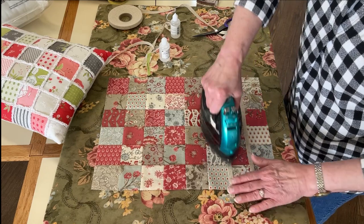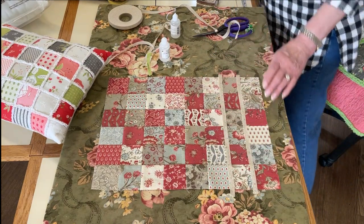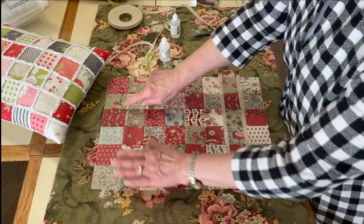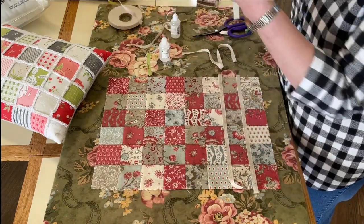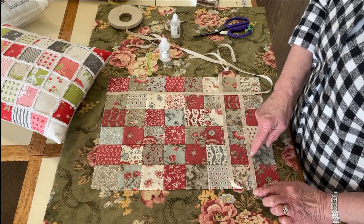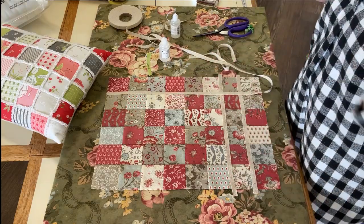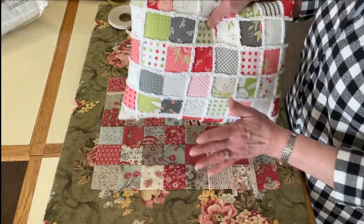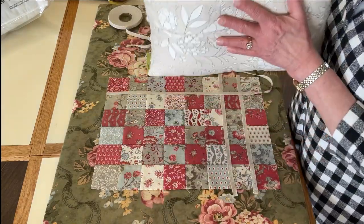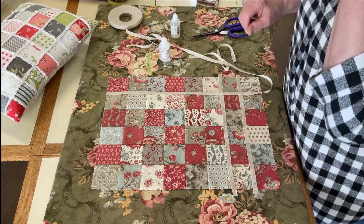If you put the chenille on and don't like where it is — maybe it went on crooked — just pull it off and start over again. Once it's stuck, repeat that on all the seam lines going in both directions, then sew right down the middle of each strip. Then put the pillow together with a backing — this one has a zipper in it — and throw it in the washing machine and let it bloom.